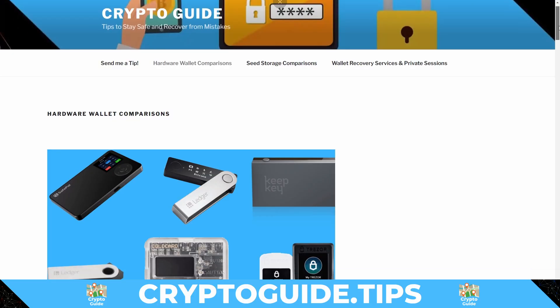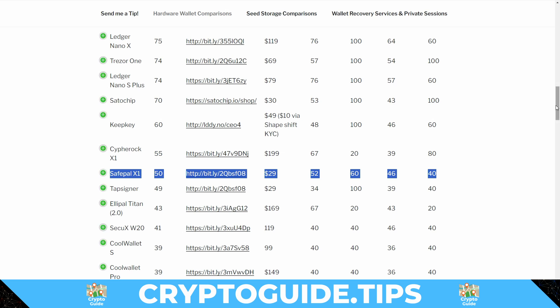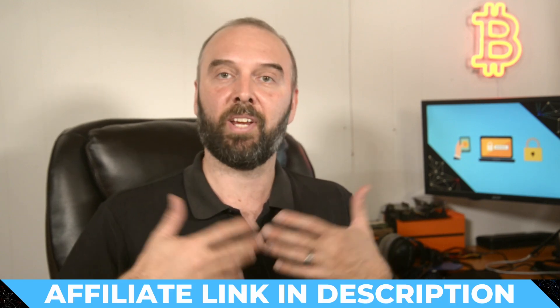Summary: the SafePal X1 does seem to be a fairly competent wallet at an affordable and accessible price. Having the ability to use it as a mobile-first device is fantastic since a lot of people don't have a PC. The user experience was generally very good - the screen was large, bright and clear, the buttons clicked nicely, and it did all the basic things a crypto wallet needs to do just fine. My main issue is the way it's been marketed in a very deceptive way regarding open source. Most people don't know or care about the difference, and clearly these companies know it. It's on my hardware comparison list - it does better than an Ellipal but not anywhere near as well as a Trezor or Ledger.